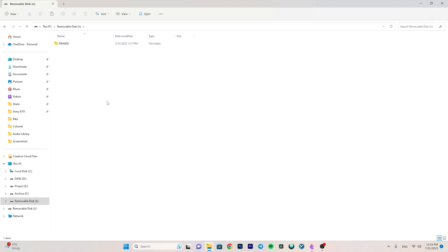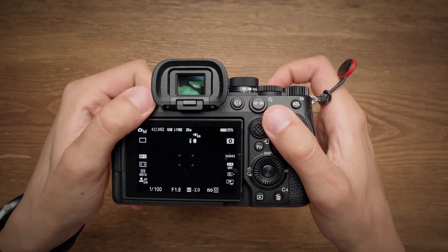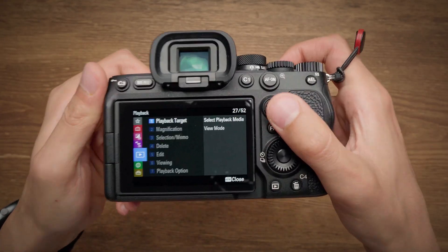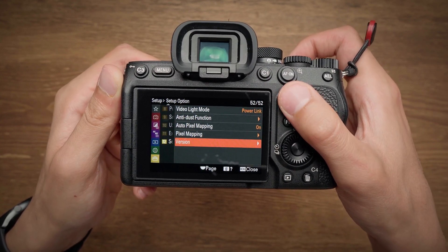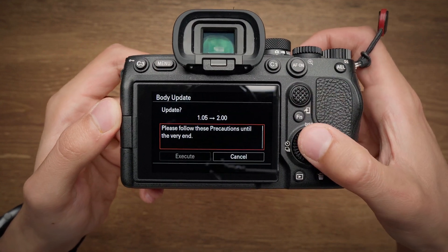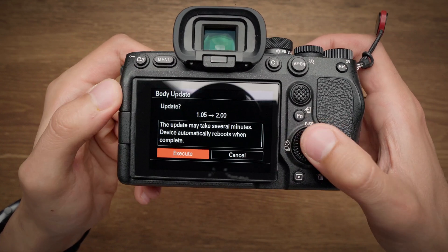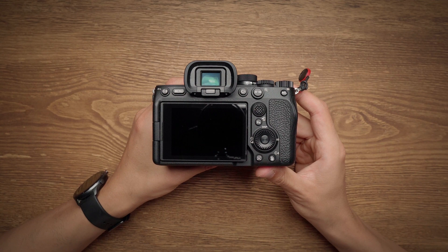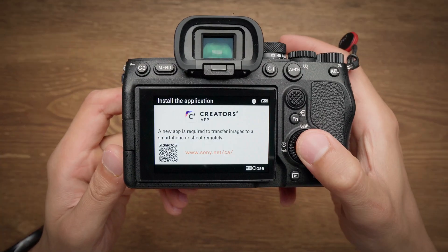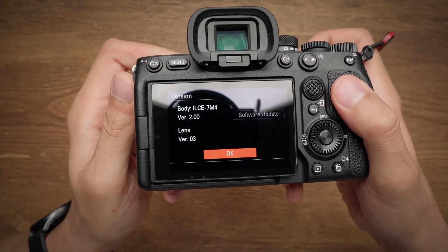Format the SD card again in order to copy firmware version 2. Put it into your computer and copy firmware version 2 onto the card. Reinsert it into the camera, turn it on, and go to Setup, then to Firmware Version. You'll see the software update option again — now we are going from 1.05 to firmware version 2. The same process takes around four to five minutes, and after the camera boots up, you can confirm you are on the latest version 2.